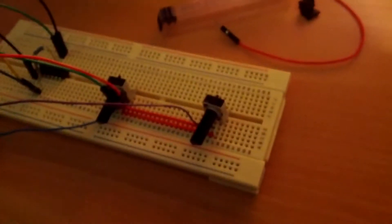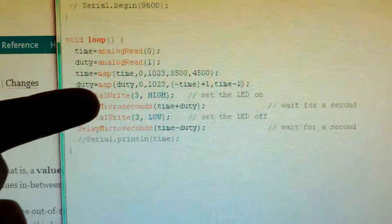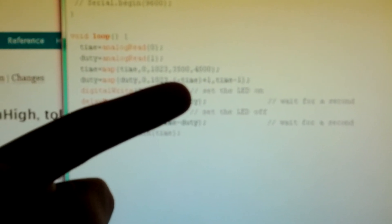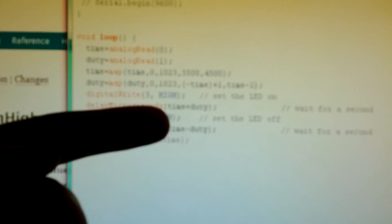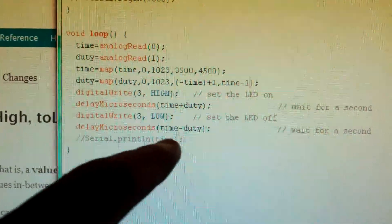I've had a bit more fun fiddling with the duty cycle. I've added another pot, just the same arrangement as the previous pot. We've done a bit of math, which took a bit of working out. Basically, we've added another variable called 'duty' which is the duty cycle. We map this duty value from our analog input — from 0 to 1023, which is what comes in from the analog-to-digital converter — and we map it from minus time to plus time, so from negative time to the value of time. The plus 1 and minus 1 is to stop weird things happening right at the extremities. Then we just go: delay in microseconds of time plus duty, and time minus duty. Pretty simple.